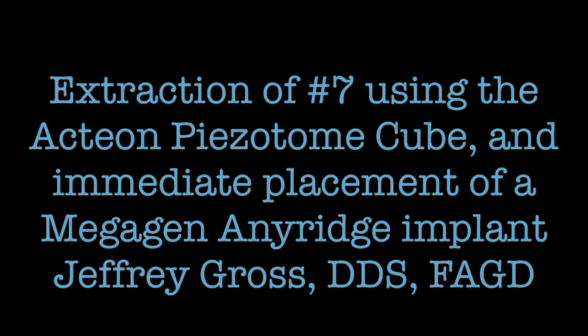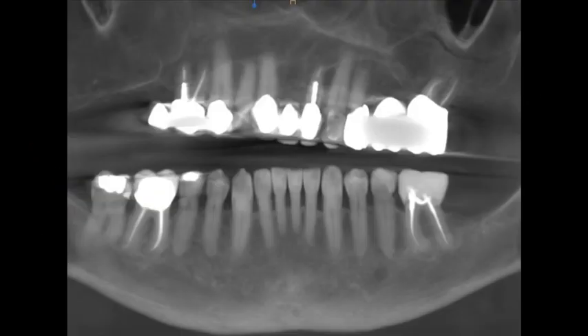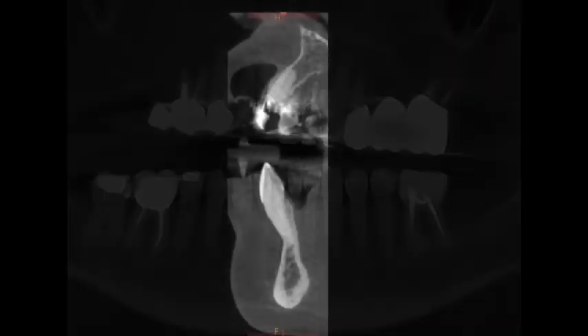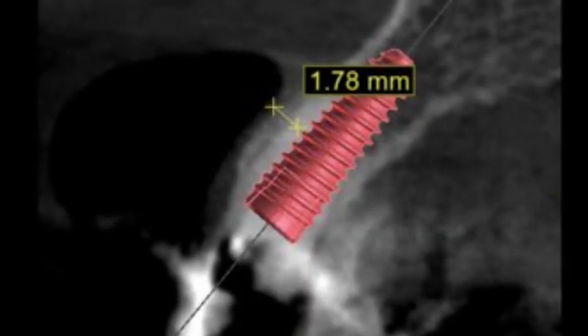The following video demonstrates the removal of number seven which was fractured at the gingival margin and the immediate placement of an implant. This procedure, which was formerly a challenge for many practitioners, is now predictable and repeatable through the use of technology.